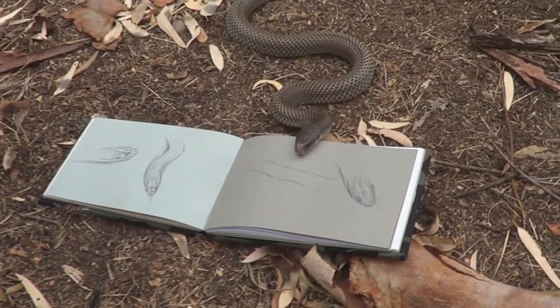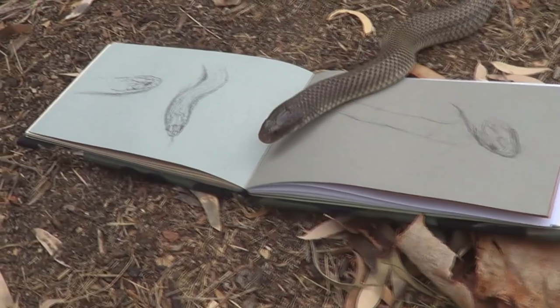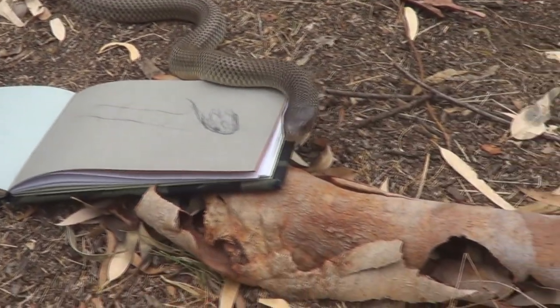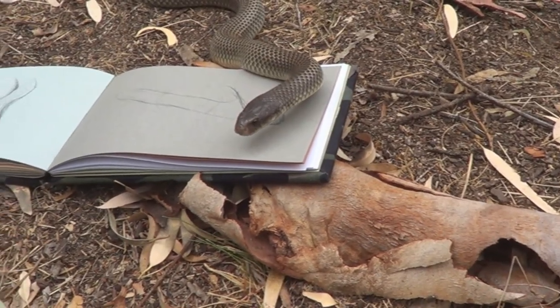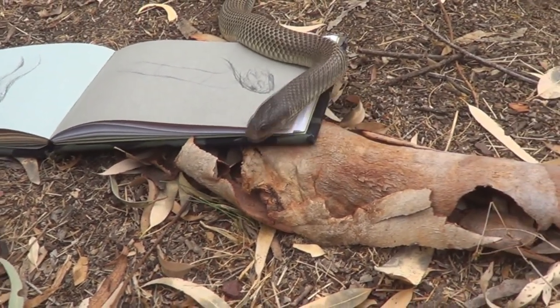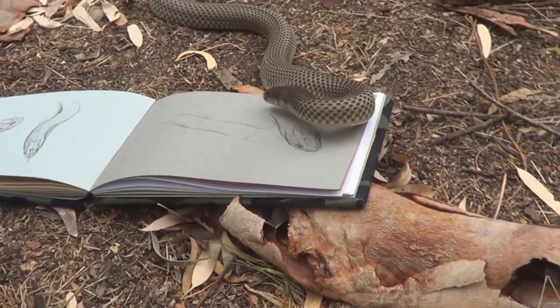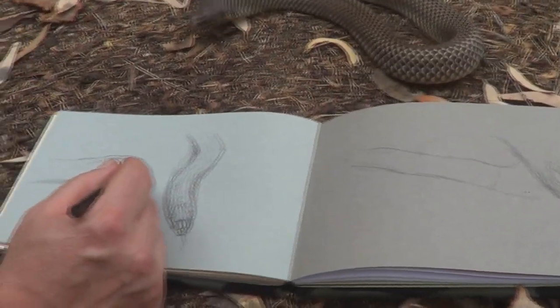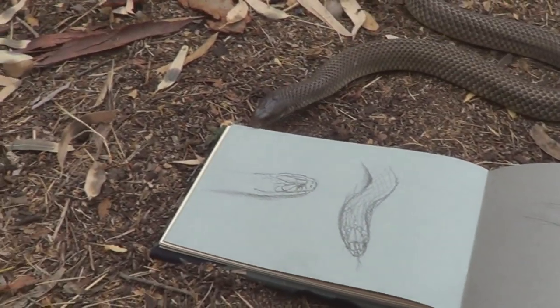Watch out — he's on my sketch pad. I'm not going to put my hand right there at the moment. So even though he's part of the black snake family, he's not really black — he's more of a brown colour. You can't always tell the species of a snake by their colour.